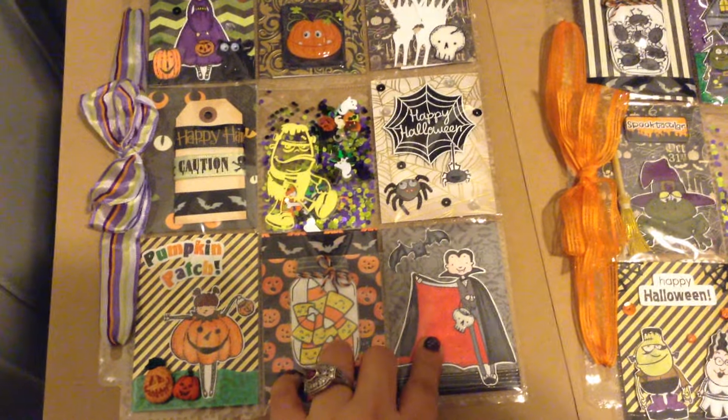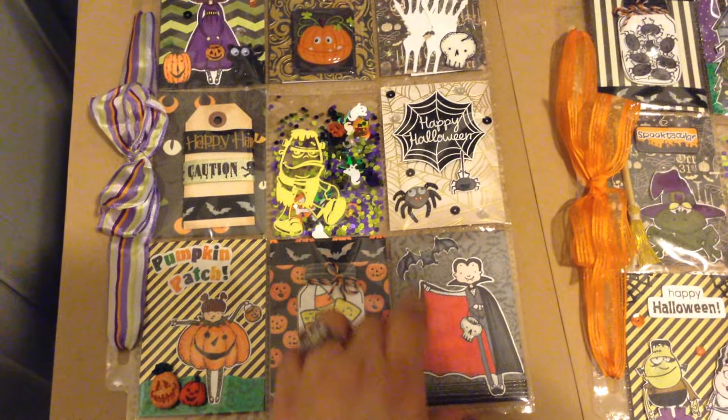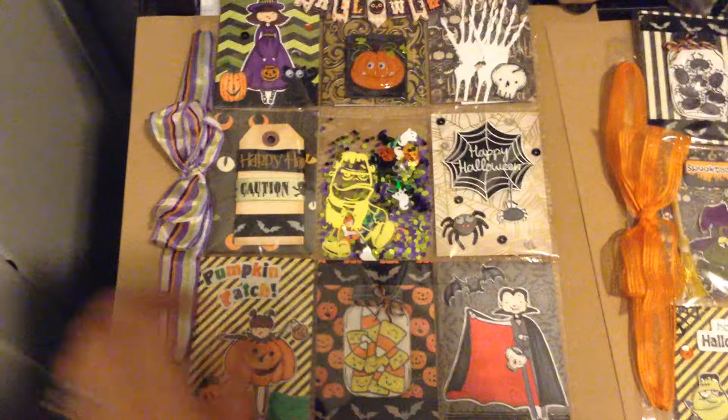Then here I put some ribbon in these fun colors — super adorable — and then this is the back.